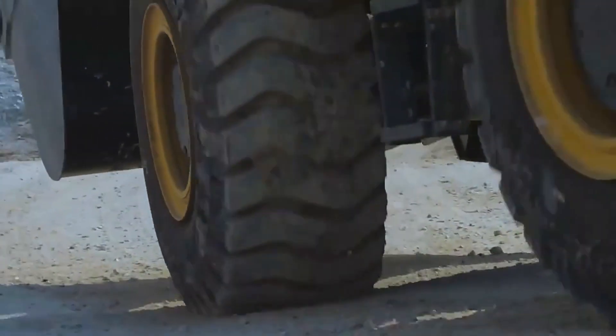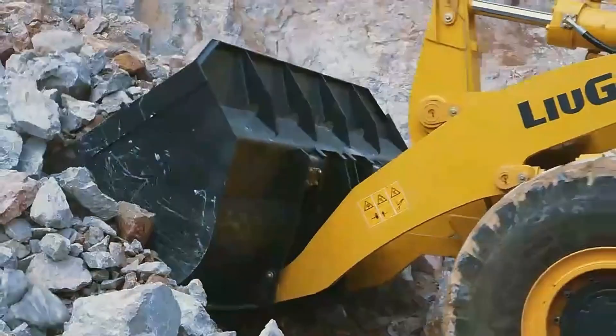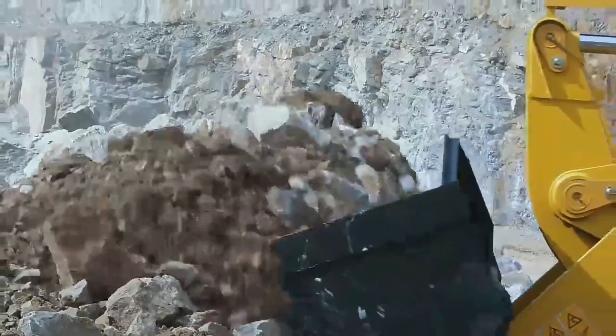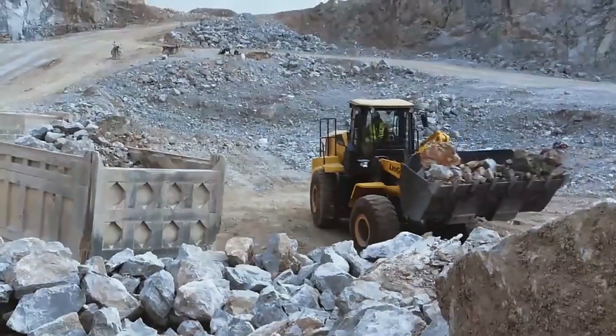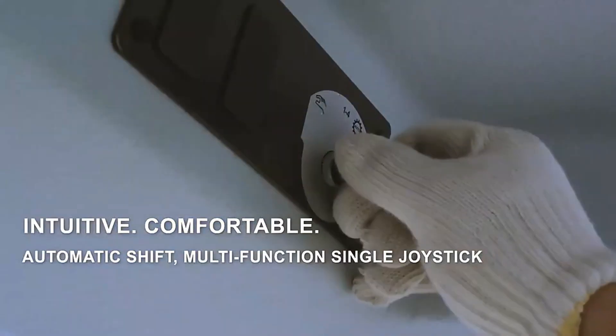Advanced techniques. Once you've mastered the basics, you can try more advanced techniques, such as loading and unloading materials, digging, and grading. Practice these techniques in a safe and controlled environment, and always be aware of the machine's limitations and potential hazards.